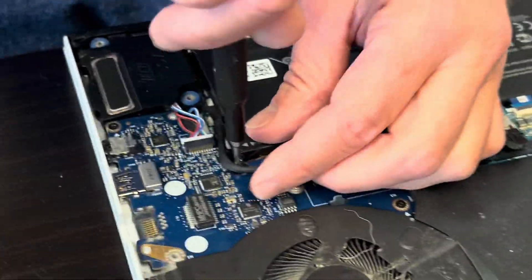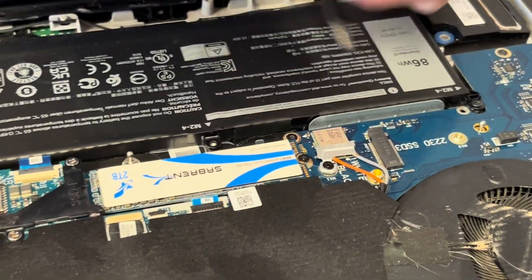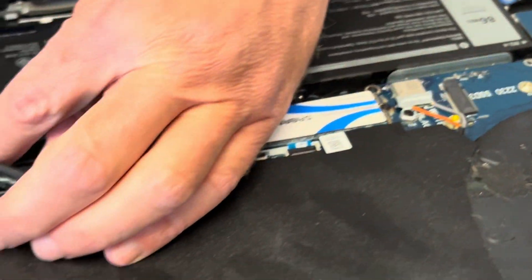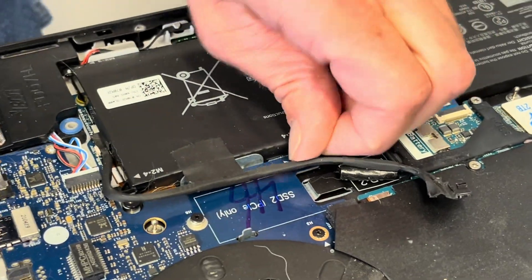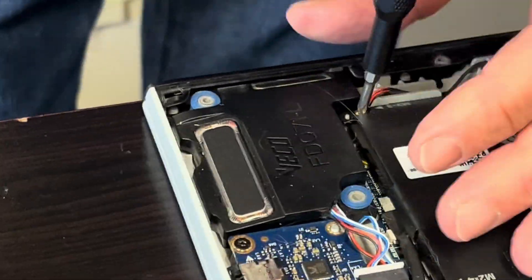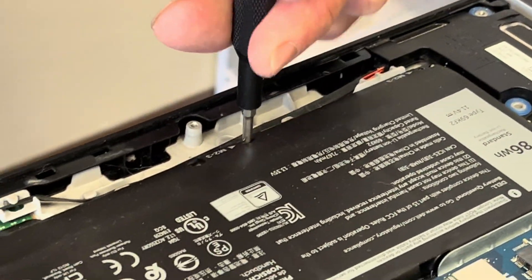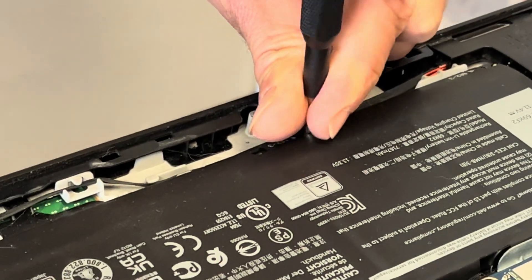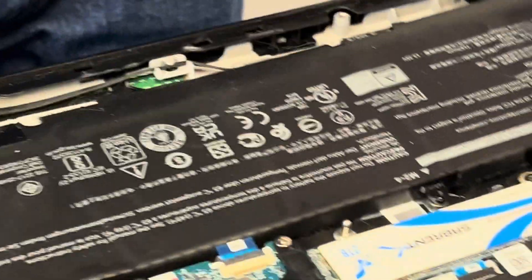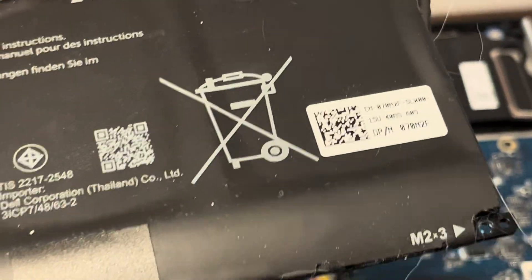Now we can take it out. If your battery doesn't hold the charge or it's swollen, you can replace it. That's our battery — here's the part number and the battery type.